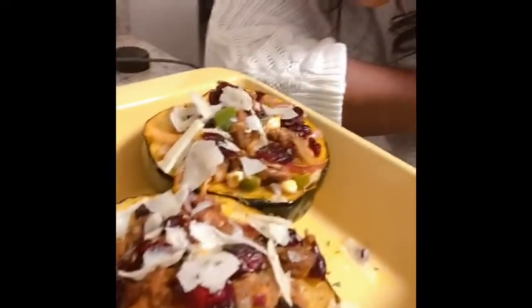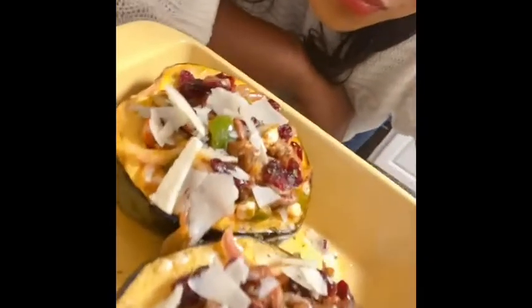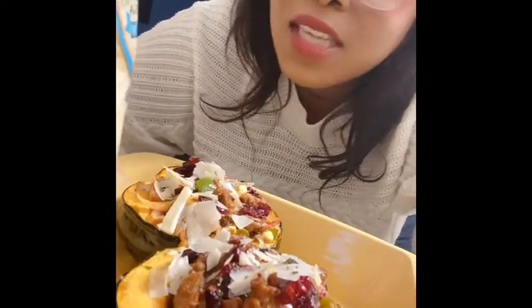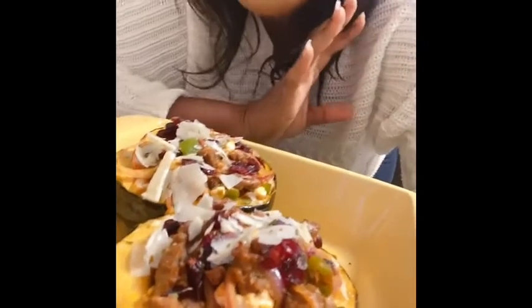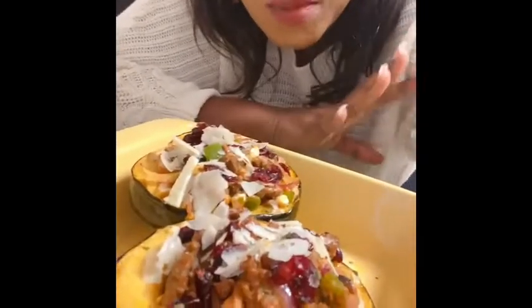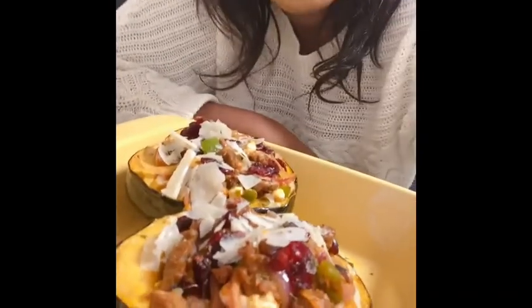Okay guys, so there you have it — stuffed acorn squash. It smells so good and it is so good. The Asiago Romano Parmesan blend cheese with the dried cranberries and candied pecans, the sausage, the onions, and the goat cheese — it is perfect, like a good holiday dish. It's sweet, it's salty, it's savory — it's perfect, I'm telling you.